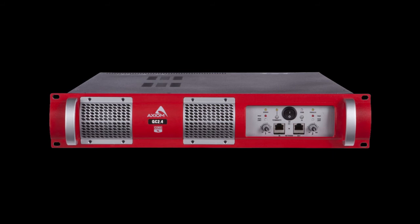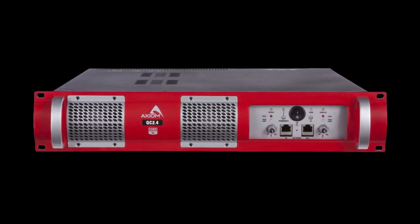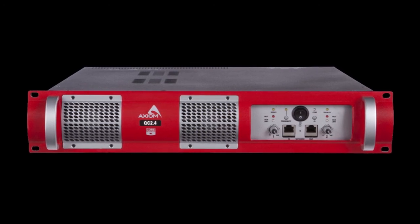The Axiom QC 2.4 DSP amplifier is the ideal choice for powering passive AX12C units and provides the same presets as when coupled with the SW2100A subwoofer. For more information on this and other Axiom Professional Audio products, please visit our website at axiomproaudio.com.